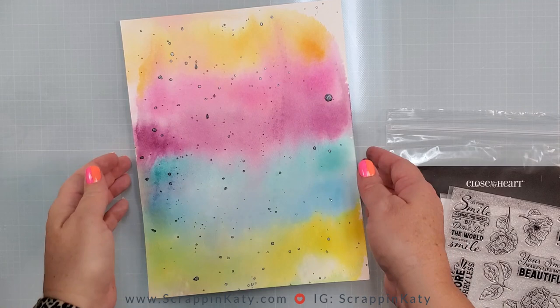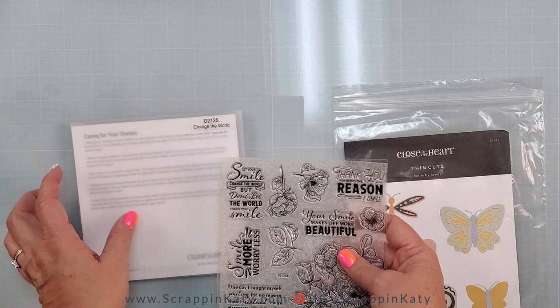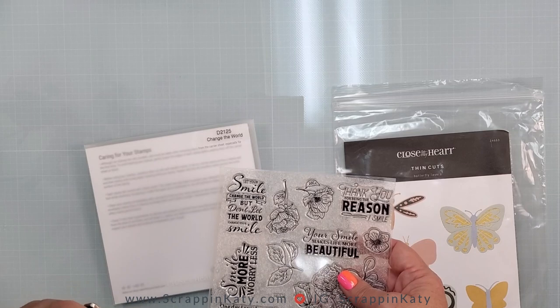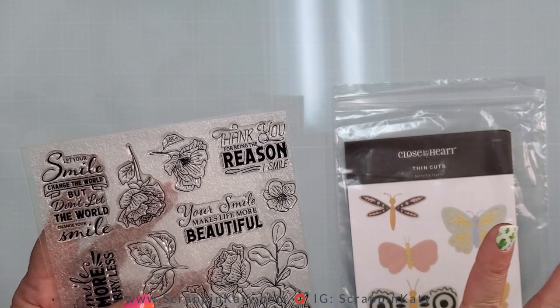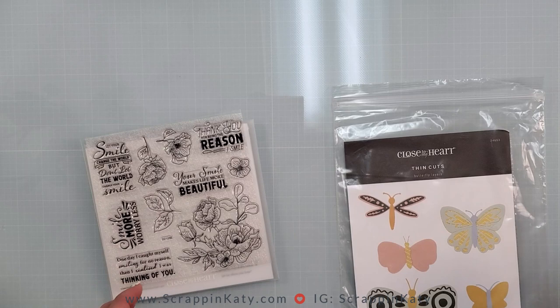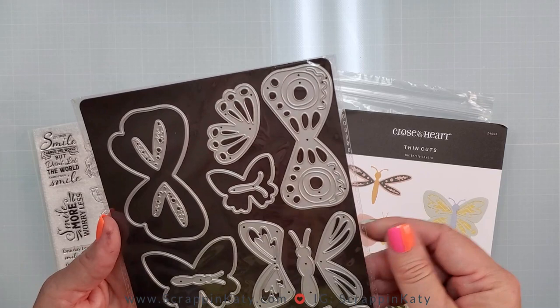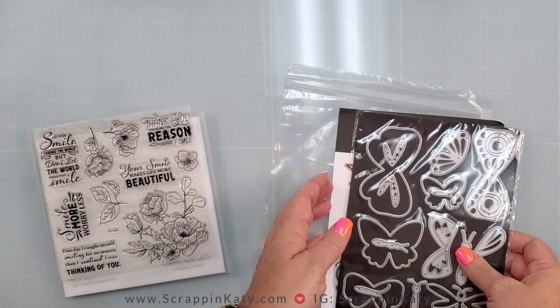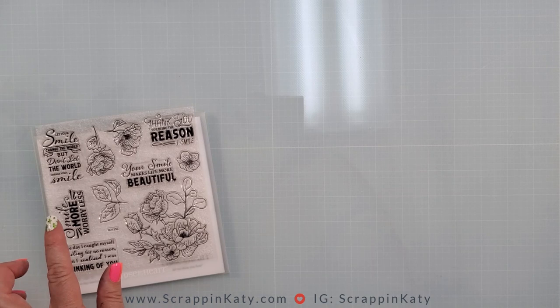Now I want to start working on the little bitty elements that will be between the photos and the gist of the layout. This is the new Operation Smile stamp set for 2022 and 2023, called Change the World. I love this saying: 'Let your smile change the world, but don't let the world change your smile.' That kind of goes with her just being her own person — I love that these photos capture that. I also have the brand new butterfly layer thin cuts. She's young and blooming into her own personality, so I'm thinking about using those as well.